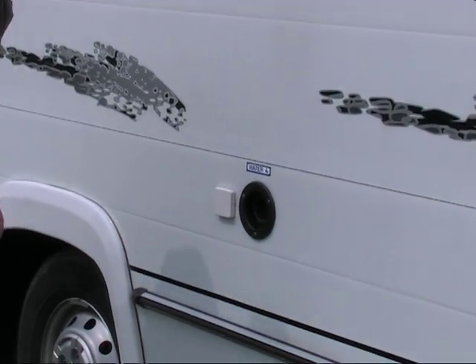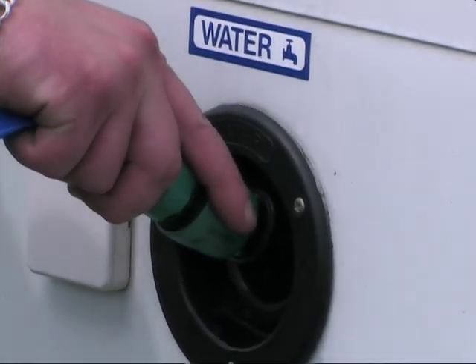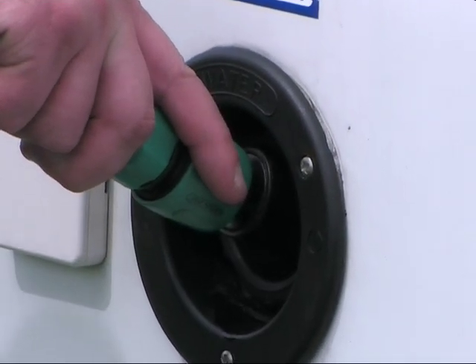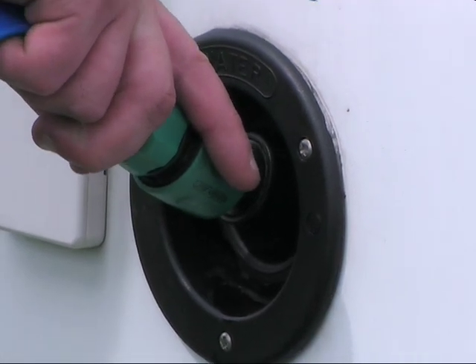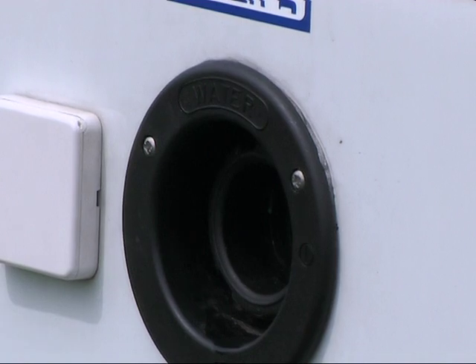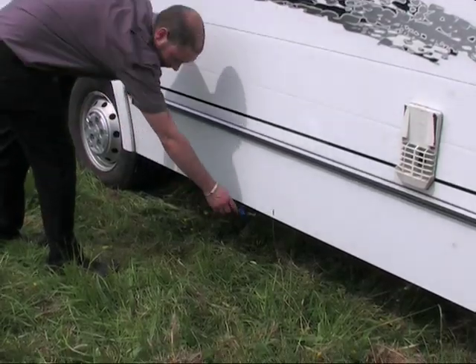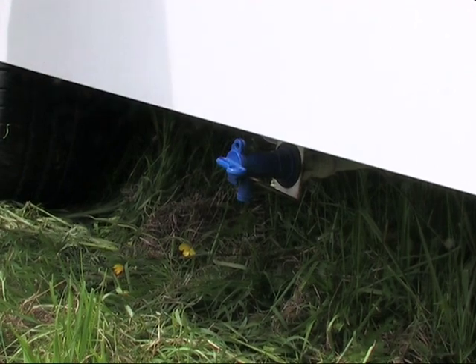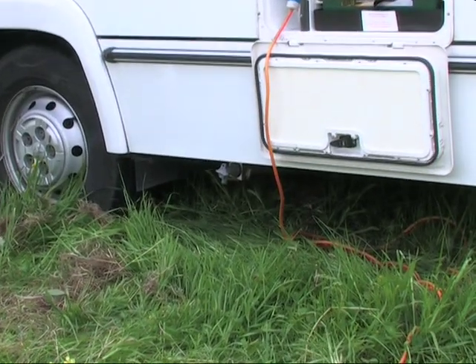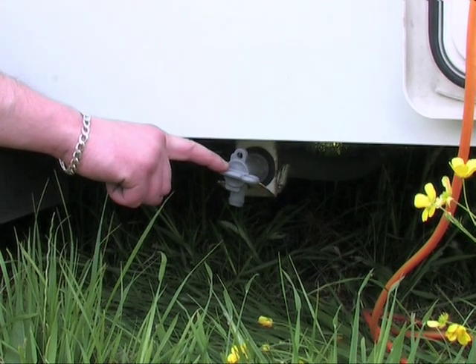When filling the water tank, simply connect the hose pipe to a fresh water supply. The tank holds 45 litres, but take care not to overfill the tank. It is advised that someone monitors the water level when filling is in progress. You can also access the fresh water from outside the motorhome from the blue tap. To empty the waste water, position the grey waste outlet over a drain, open the tap and the water will run out.